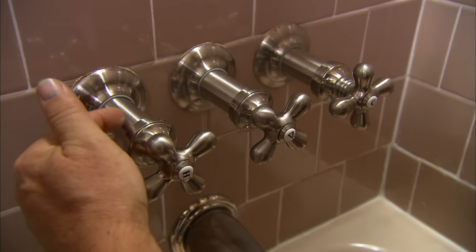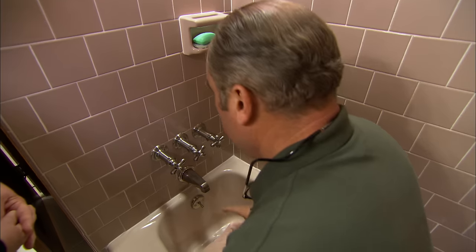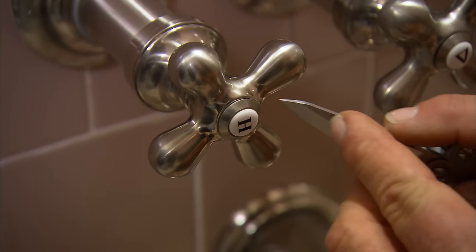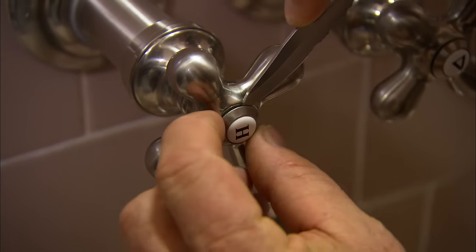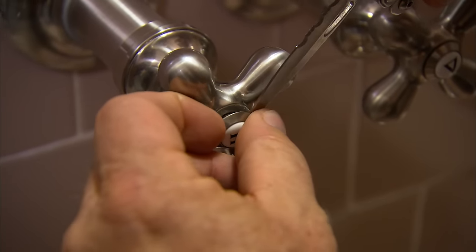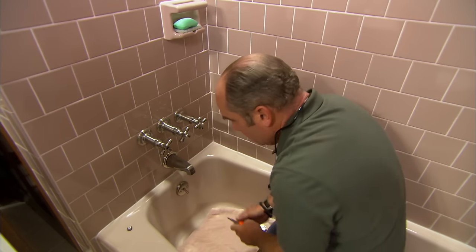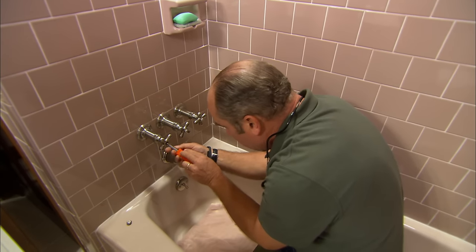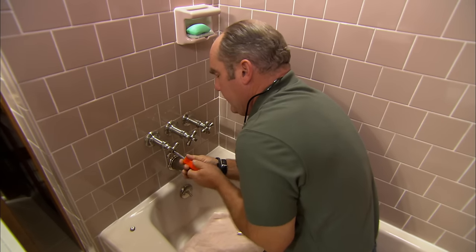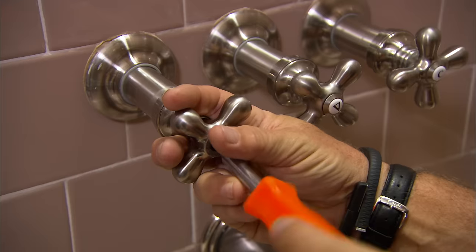To access the working parts, the handle and escutcheons need to be exposed. The handles are attached with a screw hidden behind an index cap at the end. A good tip is to plug the tub drain so you don't drop anything down it. He pries off the index, then loosens the Phillips screw counterclockwise, pulling the handle toward the screw while loosening until it comes off the stem.